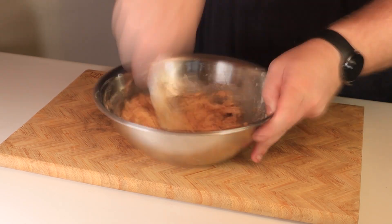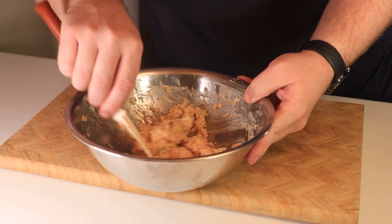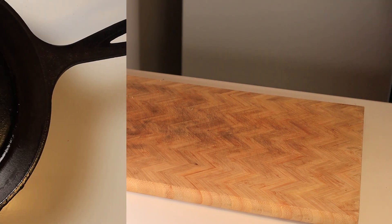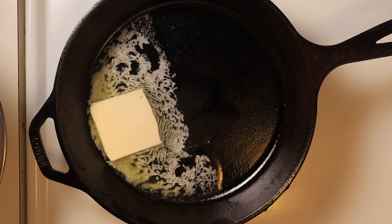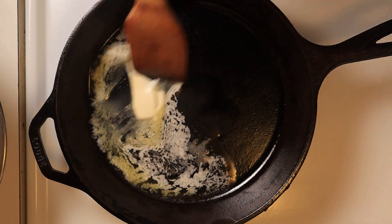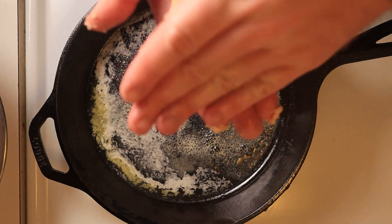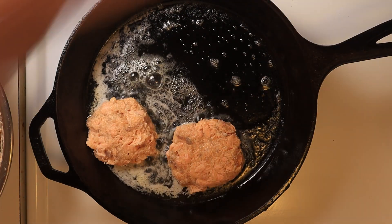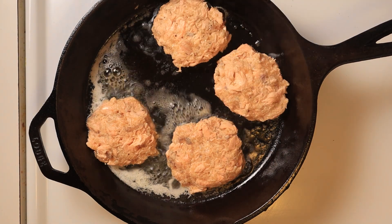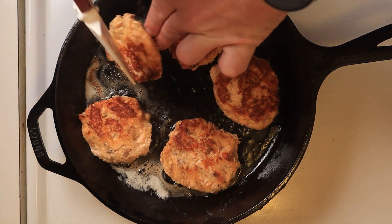Once it's all in there, give it a spatulating — it should look a little something like this: a mess. Bring this hot pile of fish batter to the stove where you should have a pan set over medium heat. Add about two tablespoons of butter and let it melt. Coat your hands with a little water, grab a portion of the fish mixture, press it into a patty, and place it into the pan. I was able to get about five cakes out of this. Give all of these a nice little flip — they should be beautifully golden brown.